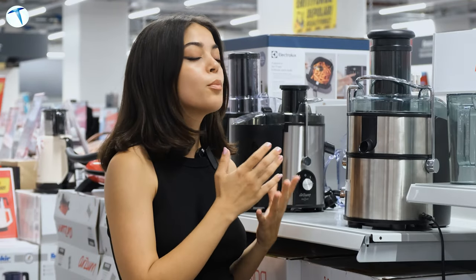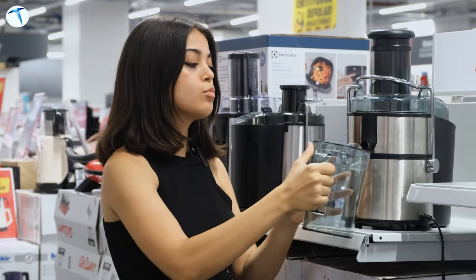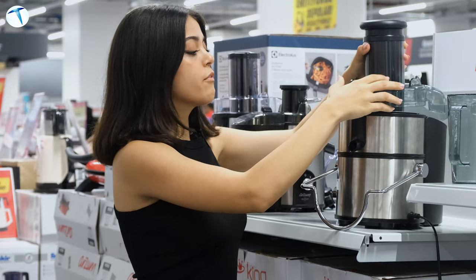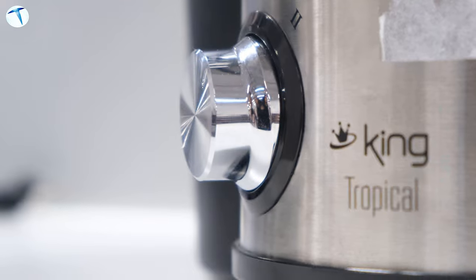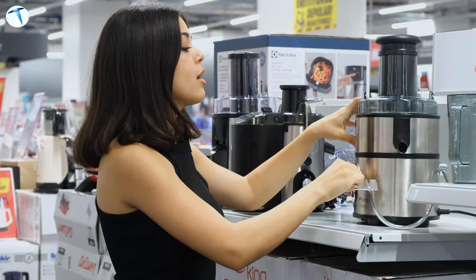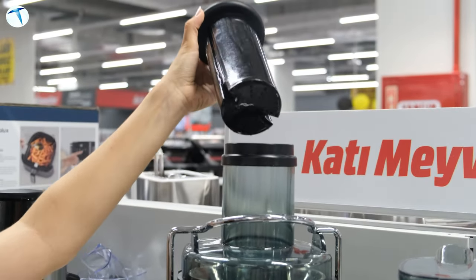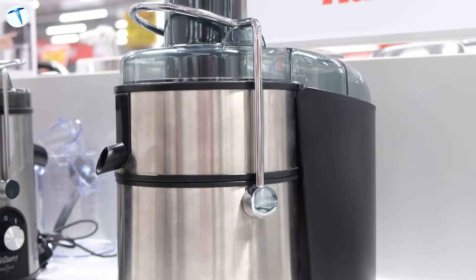İkinci ürünümüz King markasının KKM 1170 modeli. Bitişik bir haznesi bulunuyor; meyve suyu yana doğru akıyor ve çok kolay temizleyebiliyorsunuz. Kapağı açtığınızda posa kabı içeride oluyor, direkt çöpe dökebilirsiniz. Arka tarafta da posa biriktiği görülüyor. 2 hız ayarı mevcut. Üst taraftan meyvenizi koyup bastırınca taze meyve suyu elde ediyorsunuz. Paslanmaz çelikten yapılmış olup 4 yıllık garantisi bulunuyor. Gönül rahatlığıyla kullanabileceğiniz bir ürün.